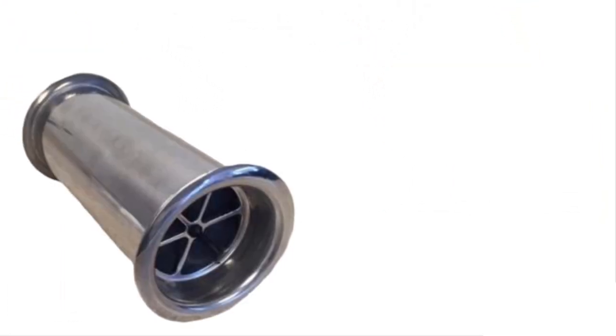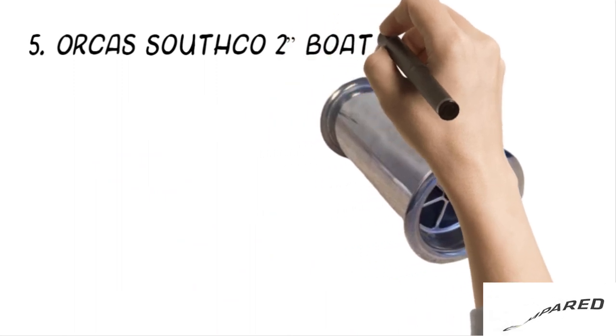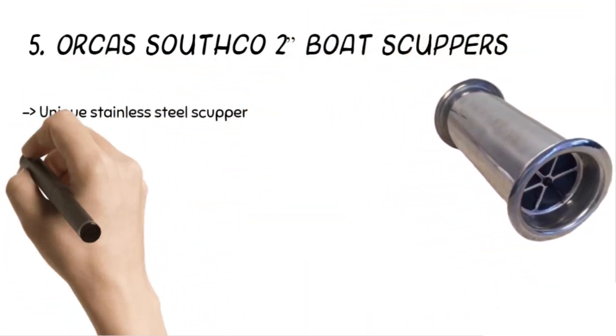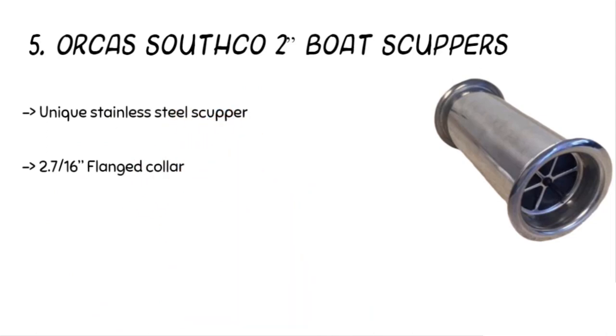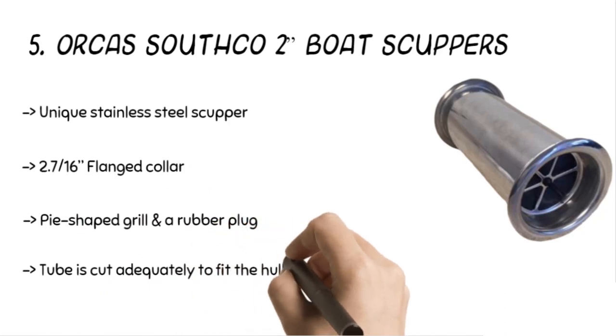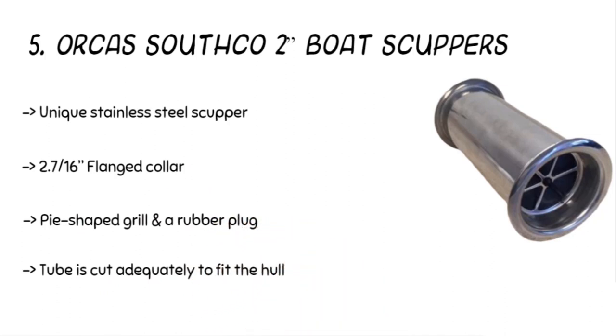Starting from number five on the list, the product is the Orca South Go boat scuppers. The product is made of stainless steel, consisting of an outer tube and a flanged collar. The pie-shaped grill and a rubber plug help the scuppers to remain in place for long. The tube is cut adequately to fit the hull or transom with ease.